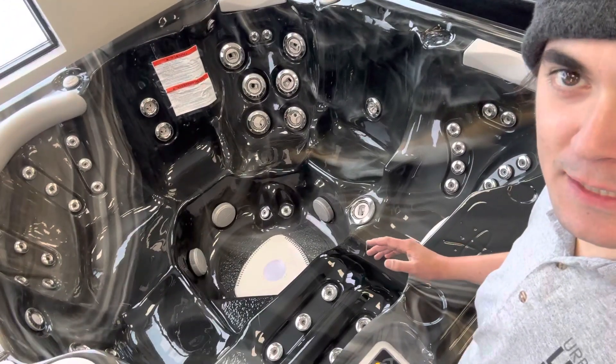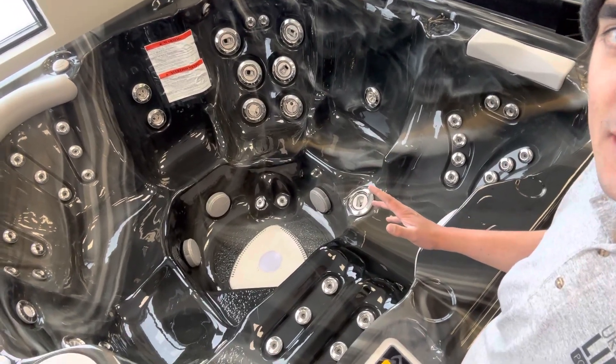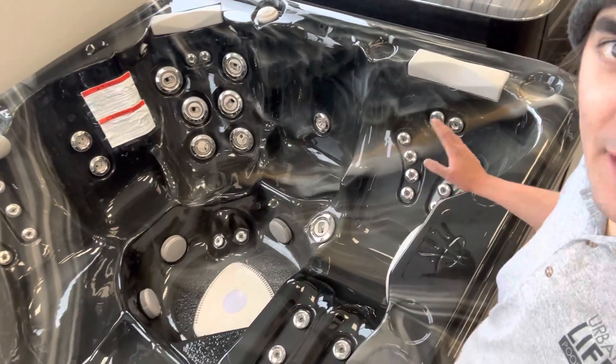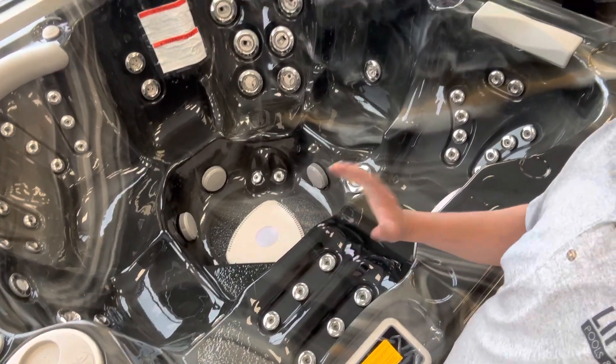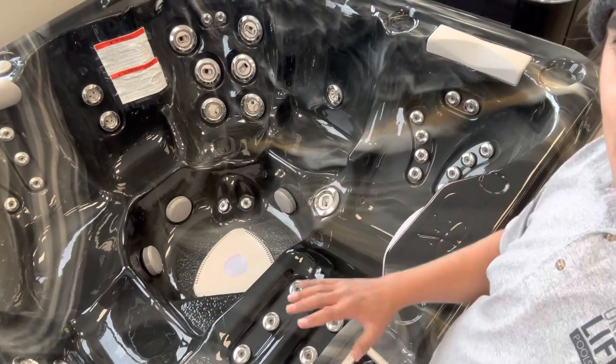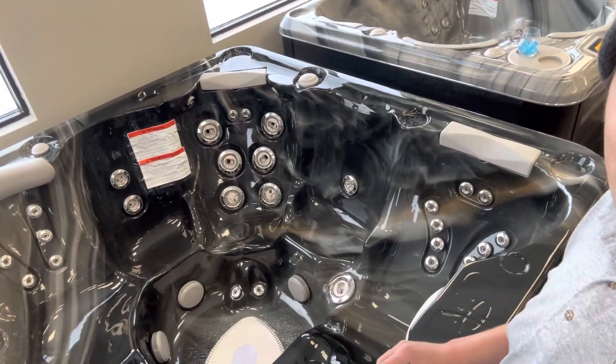Even though this is 84 by 84, it's a nice five to six person hot tub. This one features a more recliner-style lounger, so if you really like that great back, leg, and foot massage and zero tension on your body just laying back, this has a no-float lounger. It's really a great therapy value on this tub.